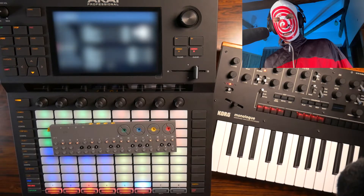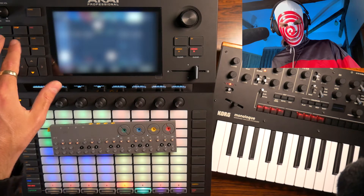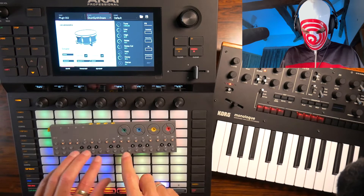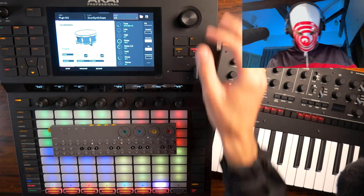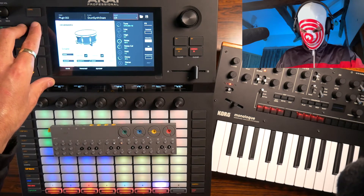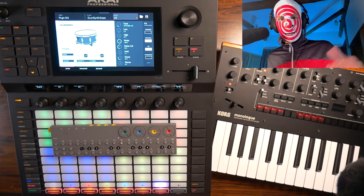I'm no expert on MIDI settings but somehow everything is laggy when playing it from the OP-Z. It doesn't matter, I'm gonna make the beat anyway. Let's add a snare and a kick drum — we're using the drum synth for that. Get into the clip, snare drum. Yeah, I like this one. And now a kick drum.